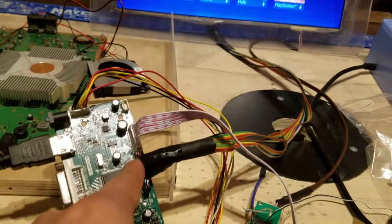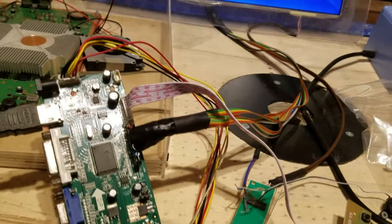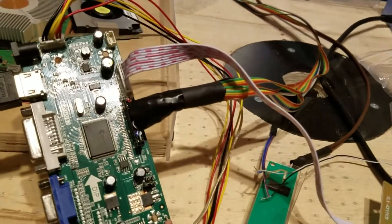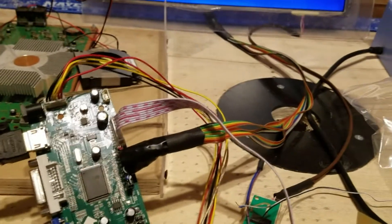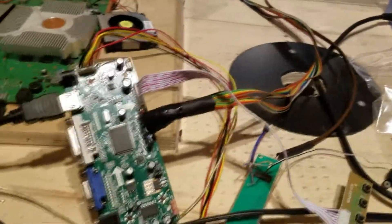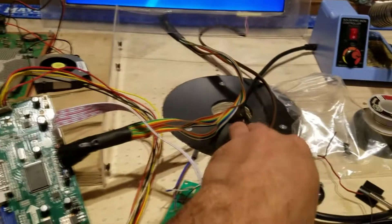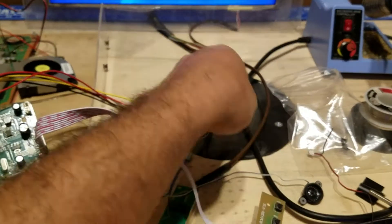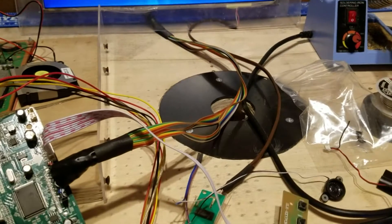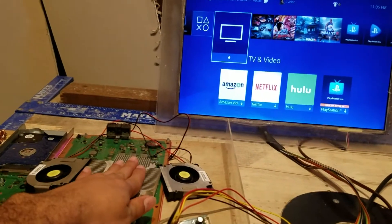I cut every single piece of cable to extend it, soldered, then put tape around that and then heat shrink tube. It took about two hours of work using my soldering station. I finally got that done — everything is extended. The LED is extended, though I may swap it out to match the other wires. Everything is running just fine and it's not hot at all.